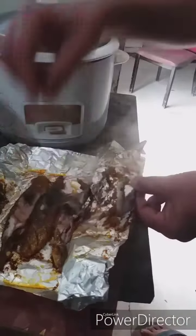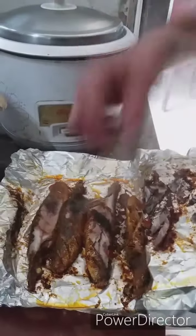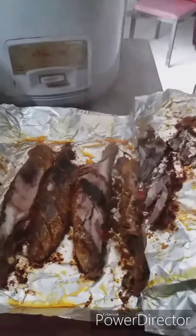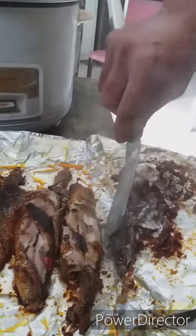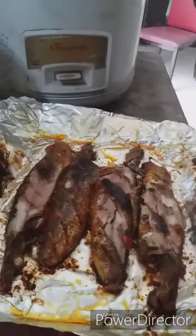We will store any oil in the oven. I will be using the oven. I will put my mayonnaise and cook in the oven. Let's mix it all up.